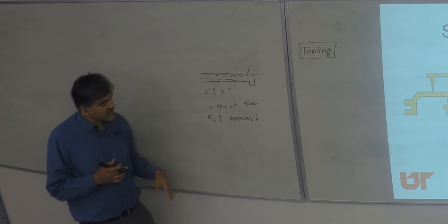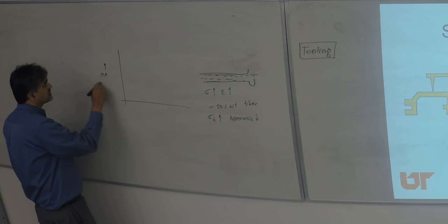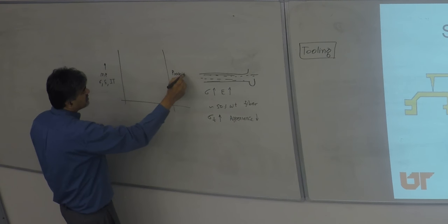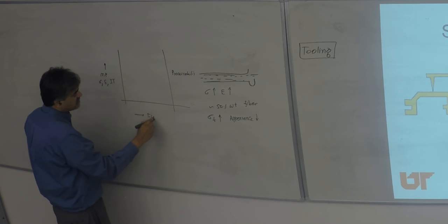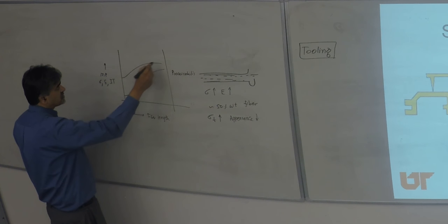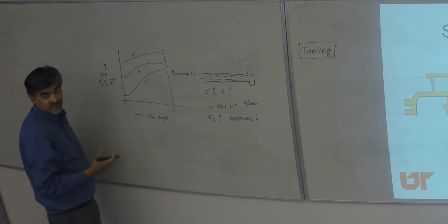This has a lot of bearing on the properties, and this is a well-known plot. If you plot mechanical property — strength, stiffness, impact toughness — and then processability on the other axis, and look at fiber length, it's well known that as fiber length increases, so does modulus, strength, and impact toughness. The fibers help enhance all these properties.